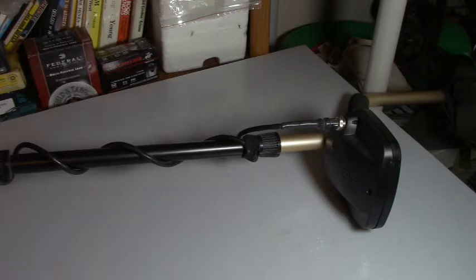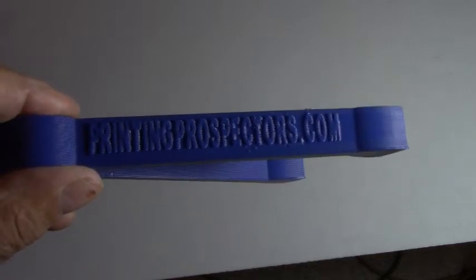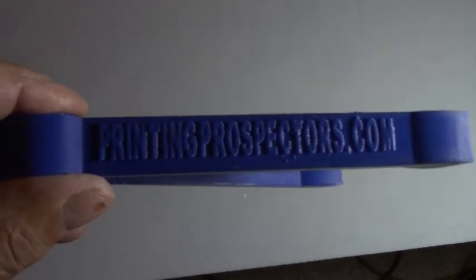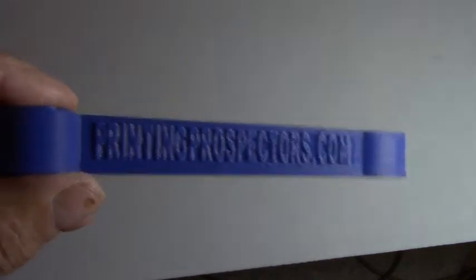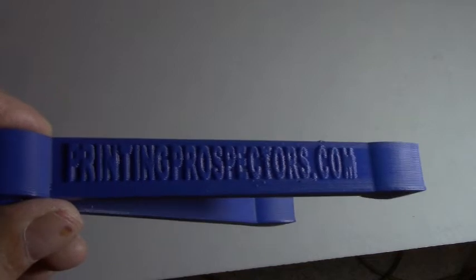That's from Alan Robertson. Printingprospectors.com — they list all his stuff that they print for him there, the sluices and everything. Alan Robertson — check out his channel. He has a great channel on YouTube. But check this out, I think you'll enjoy it. It works well. It snaps on, snaps off — no screws, no anything. Anyhow, that's the first thing I got.